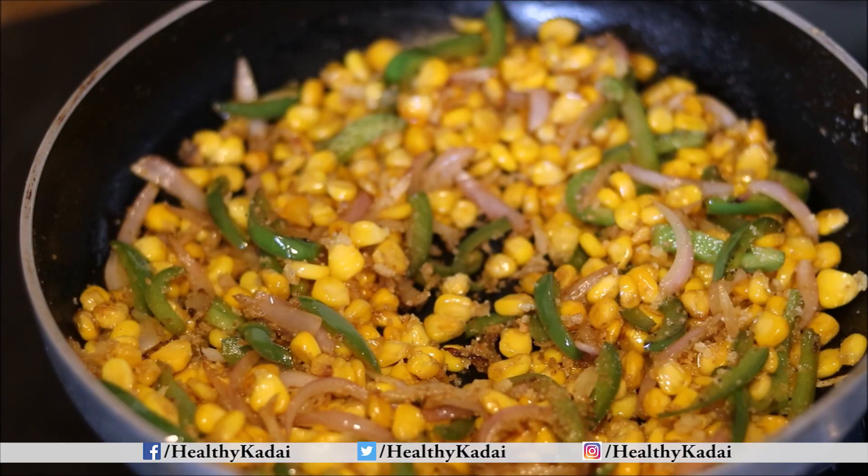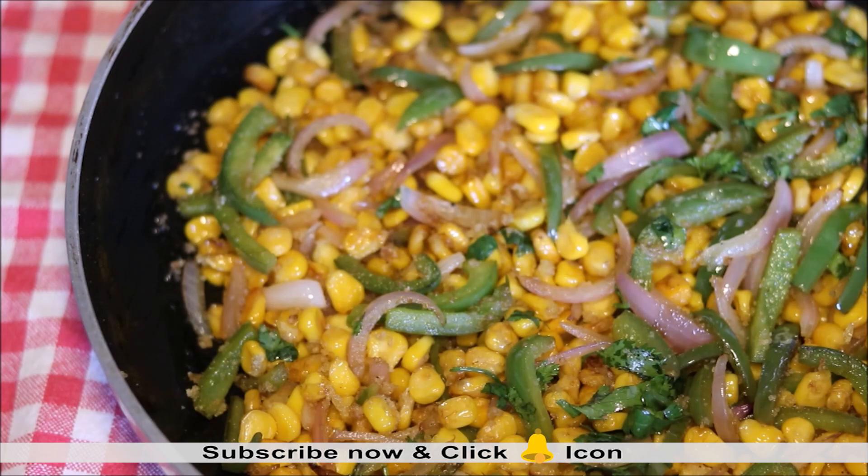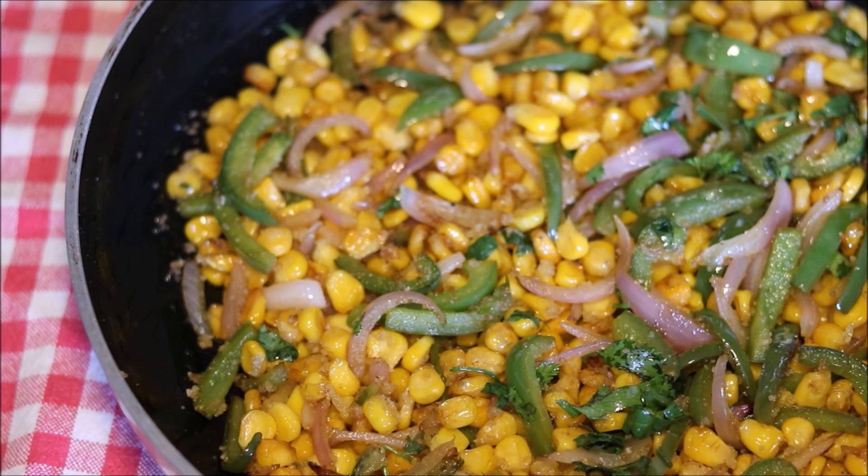Add fresh coriander into the tempering. Here are the crispy corn kernels ready to serve. Isn't it a very simple and quick snack recipe?